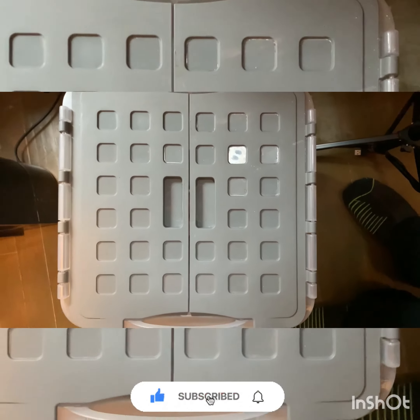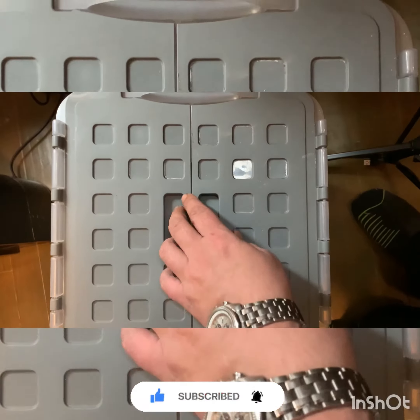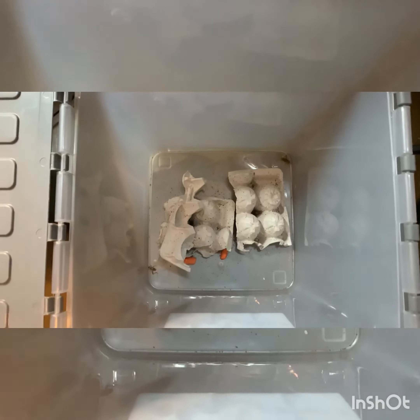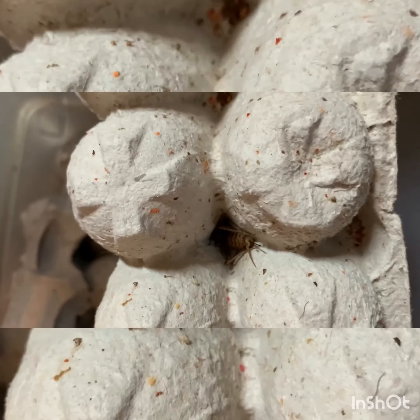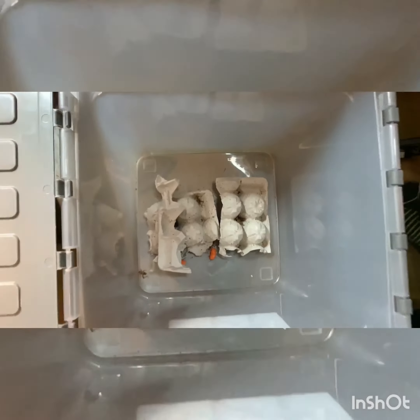This is how you properly store and feed your chameleon crickets. Normally I put a lot more egg crates in there — I just had a few. I got a few dozen in here, there's a bunch in there, but that's how you do it.